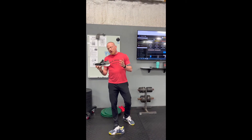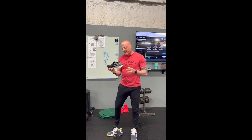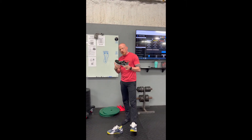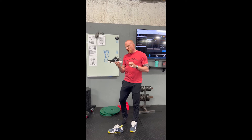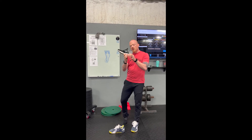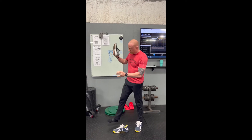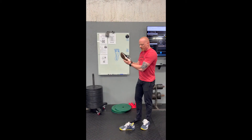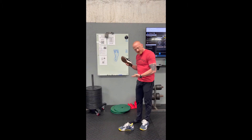The second issue with wearing a running shoe to lift weights specifically is all this cushion at the back of the heel. This is a sport-specific shoe — this is what a running shoe should look like. We have a lot of cushioning under our heel so that as we strike the ground with our heels, which is what most folks do when running, that cushion doesn't crush my heel over time.